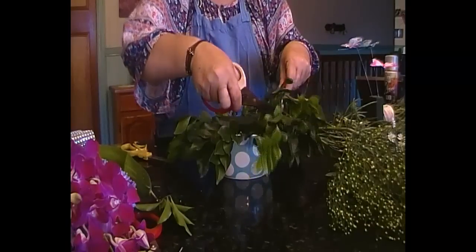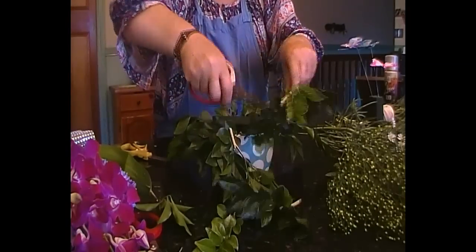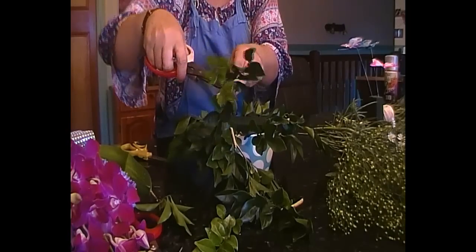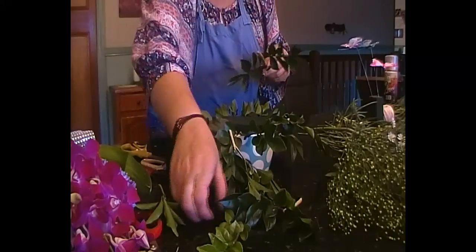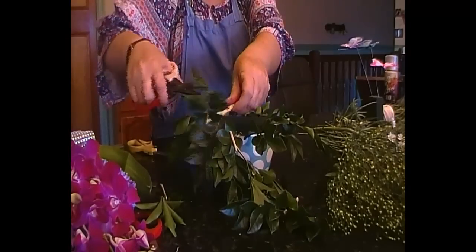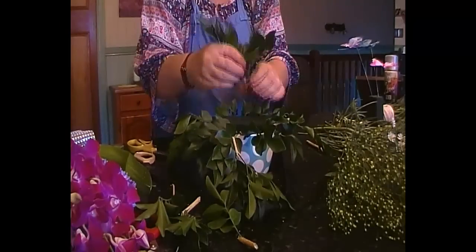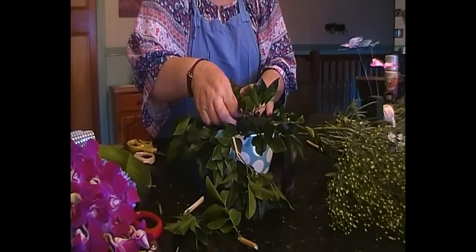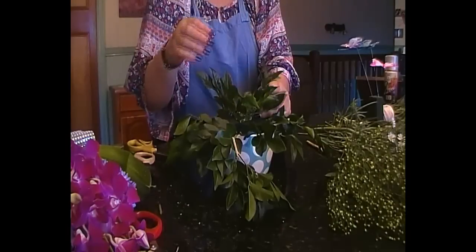Now these bits of greenery we're going to cut down again. You want to create a base. That's too young - anything that looks like new growth, chop it off because it just doesn't last. We're going to make a centre piece for the greenery too and work our way out from that again, just like we did on the bottom. Round and round it goes basically.